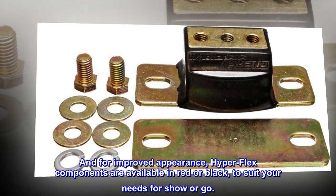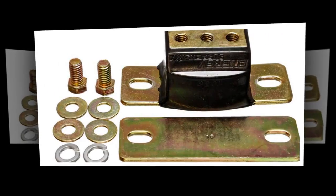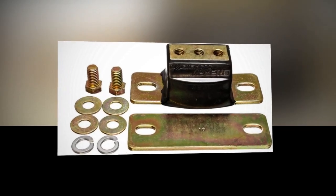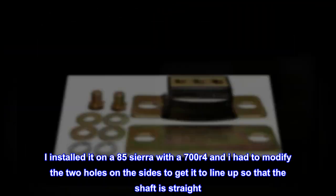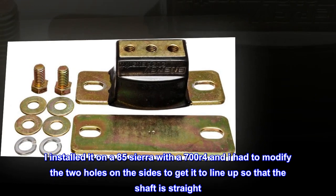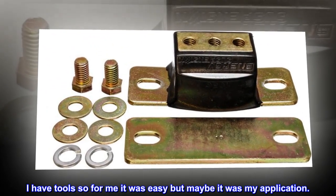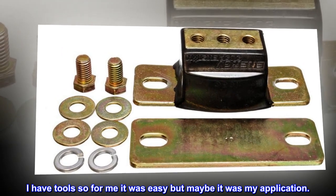Top reviews from the United States: I installed it on an '85 Sierra with a 700R4, and I had to modify the two holes on the sides to get it to line up so that the shaft is straight. I have tools, so for me it was easy, but maybe it was my application.